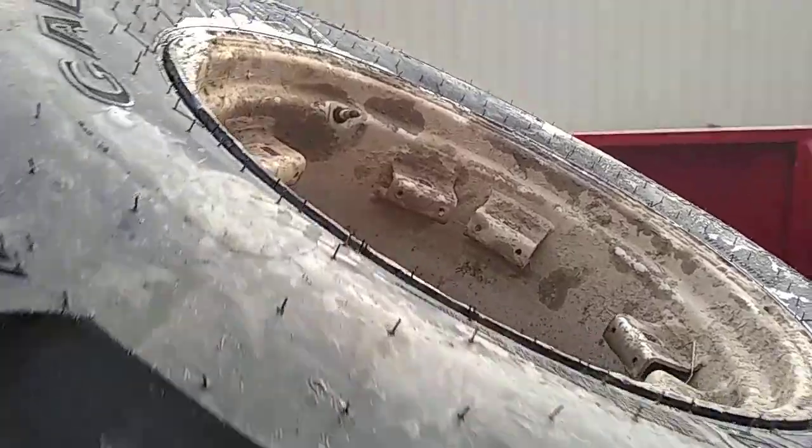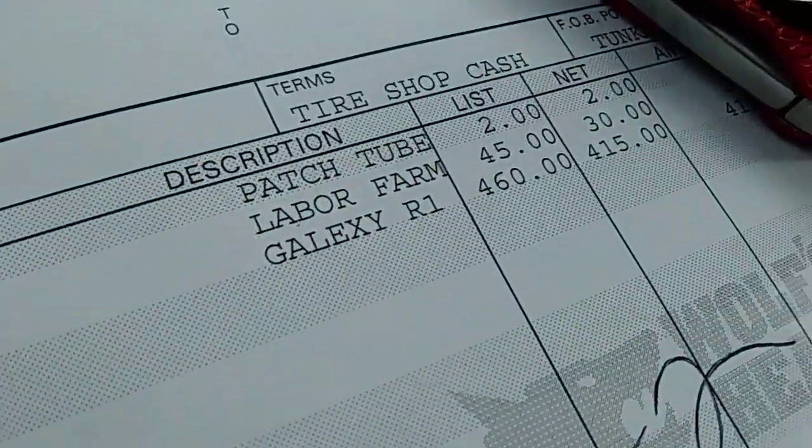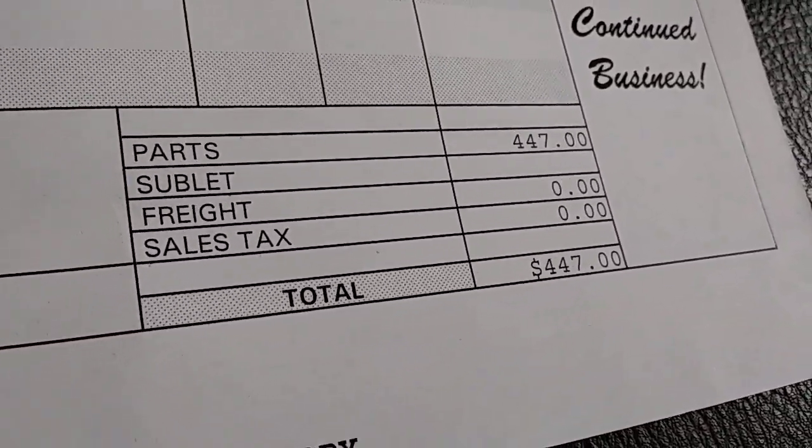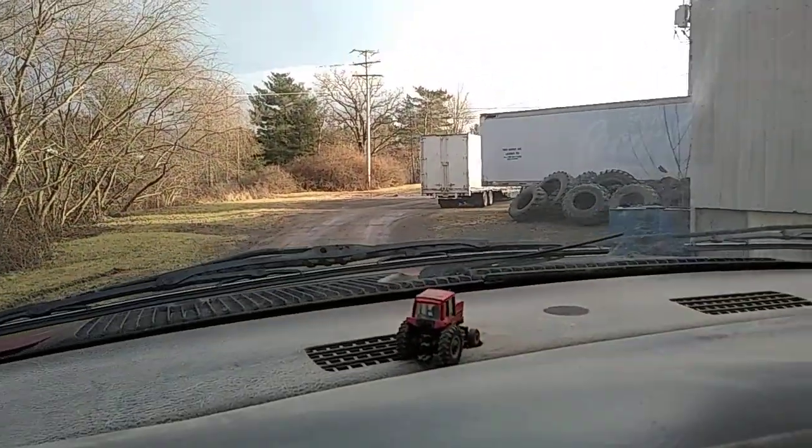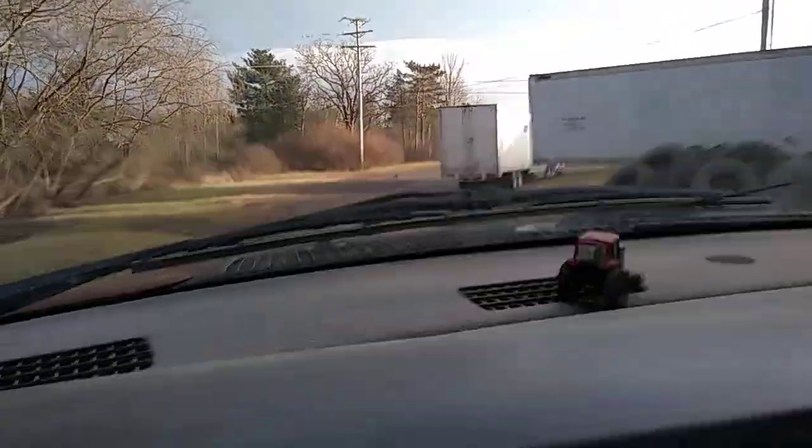He gave me a broken cap, but the other tire on the other side is the same thing as that tire, and that tire was $415. They patched the tube there too. So, that's that.